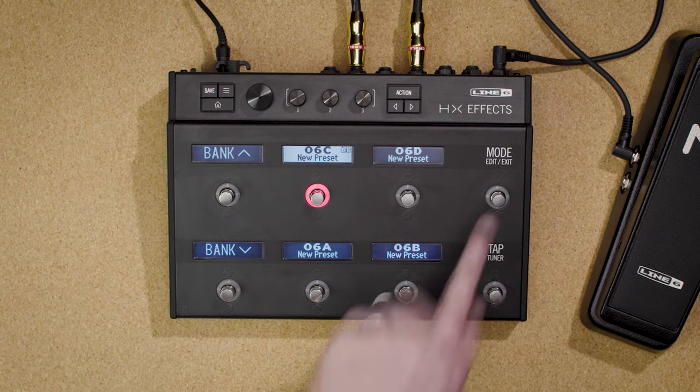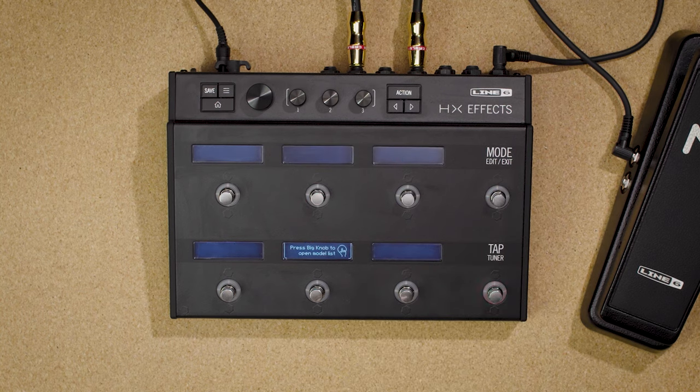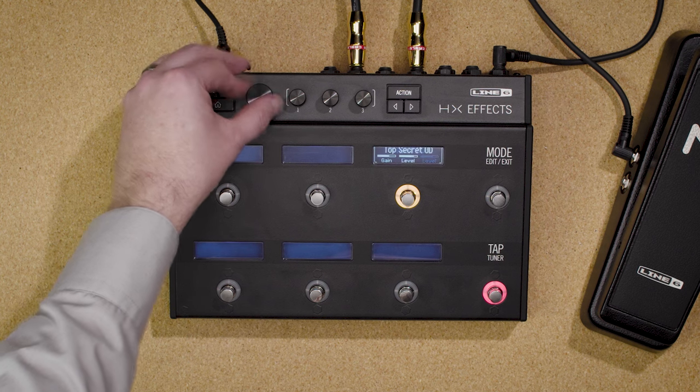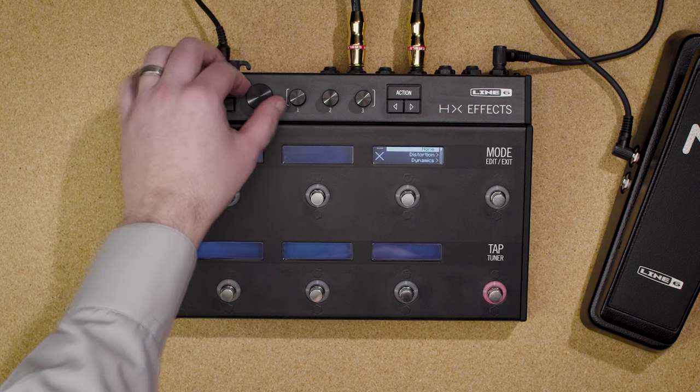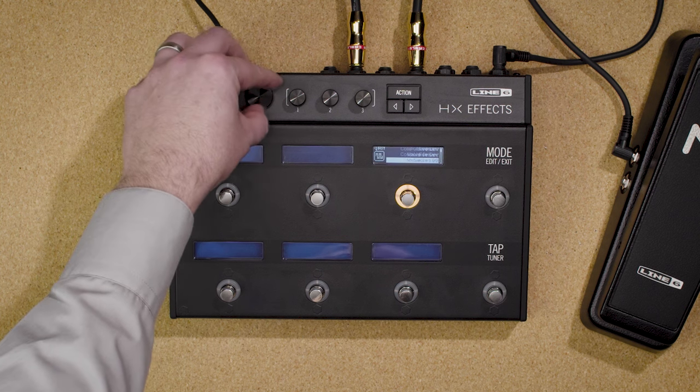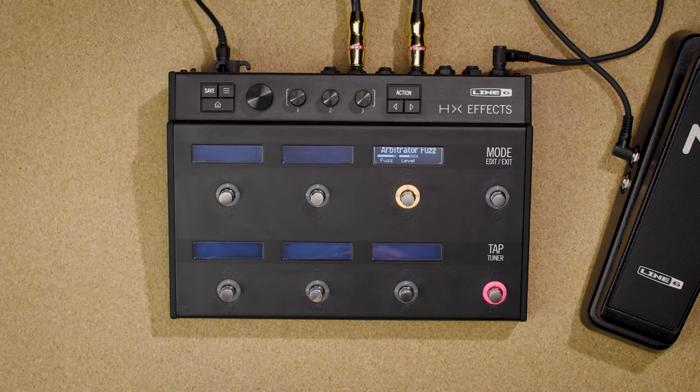Now you'll see a completely empty preset. Touch the switch you want and simply turn the big knob. There are hundreds of items to scroll through, so it may be easier to open the model list — press the big knob and find the type of effect you want. Say we want a mono drive: select the model, and there it is.